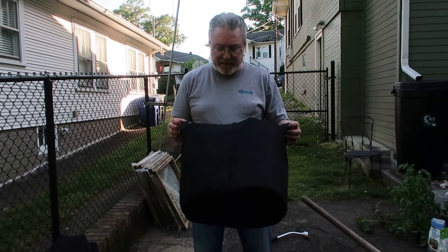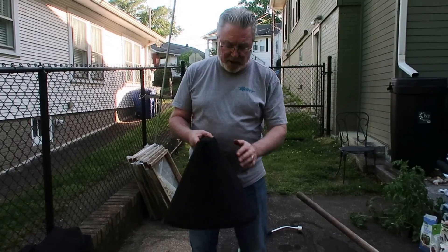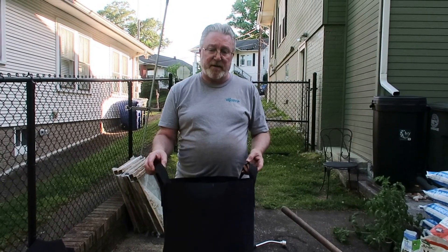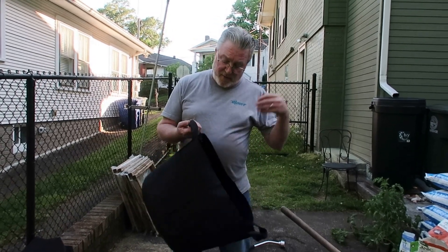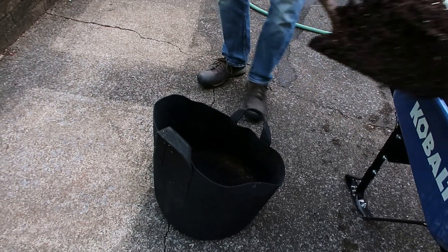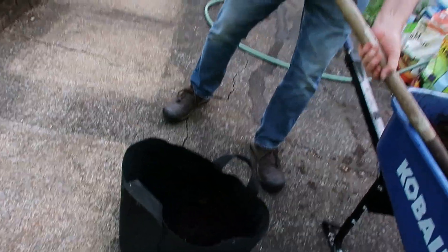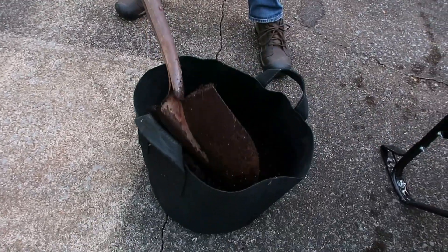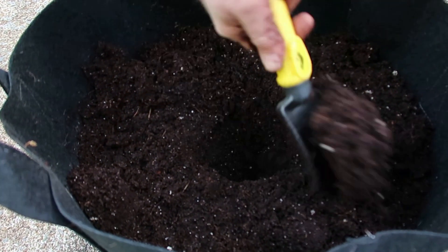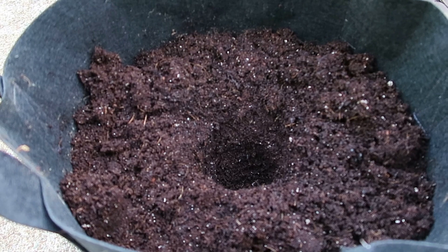This is a 10-gallon cloth bag, so it can breathe through the outside. I'm going to fill it up with dirt and put in a tomato. I'll put the tomato almost all the way to the bottom — I'll show you that in a minute. So our bag is about half full, and I'm going to dig a hole right in the middle for our tomato, almost to the bottom.